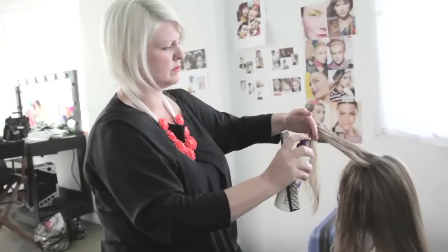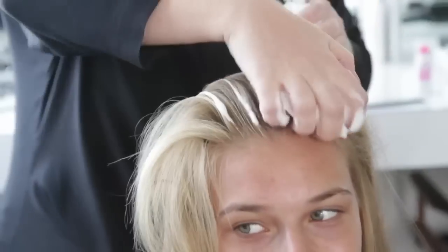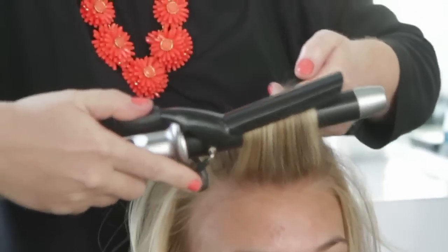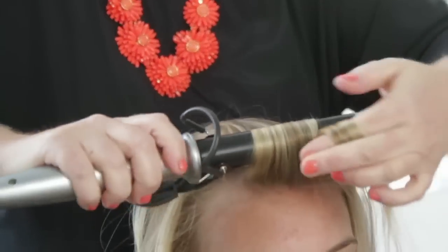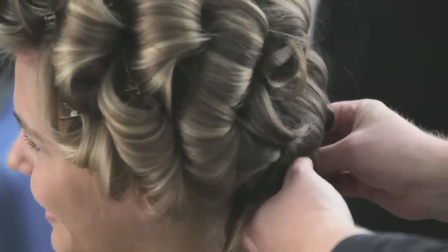Blow dry hair using Extra Body Daily Boost and Awapui Texturizing Sea Spray. Prep dry hair with Extra Body Sculpting Foam. Using a 1-inch curling iron, curl away from face using 2-inch sections. Complete until entire head is pinned. Set curls with Super Clean Extra.